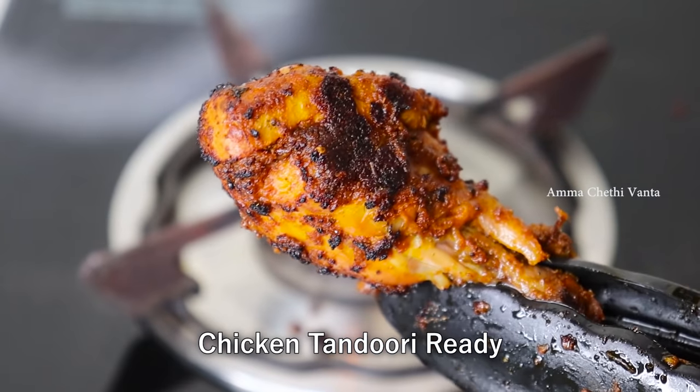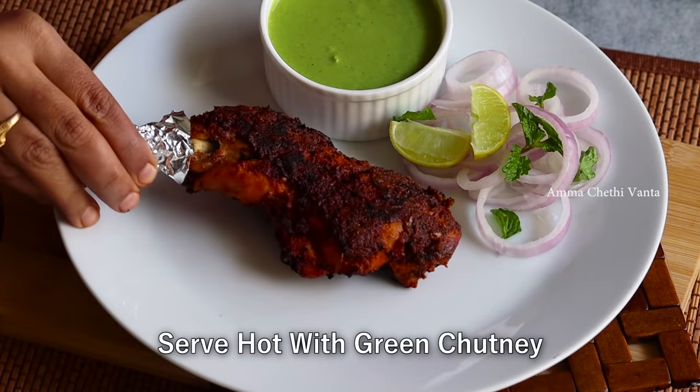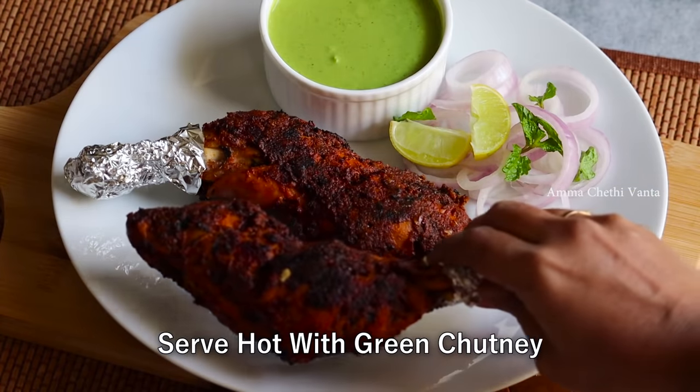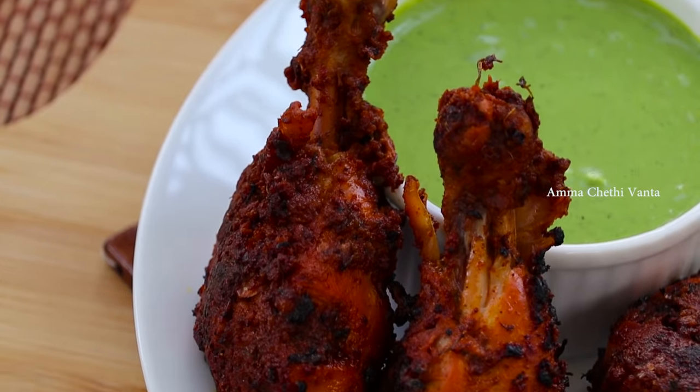Do the same with the other pieces using a flame and light. Finish with the green onion. The bones are very good — it is very tasty and very juicy.